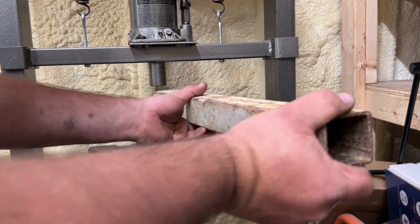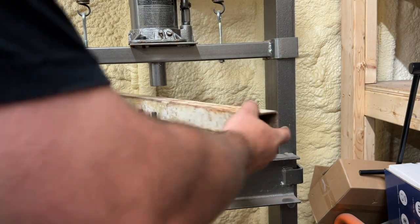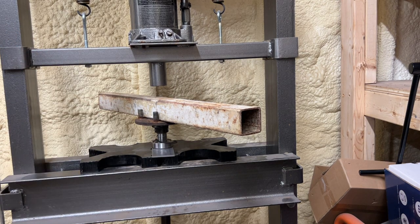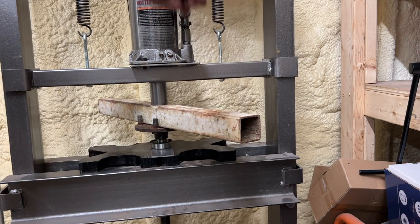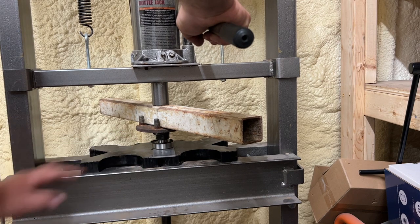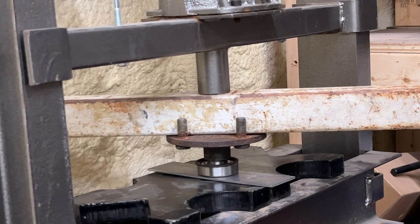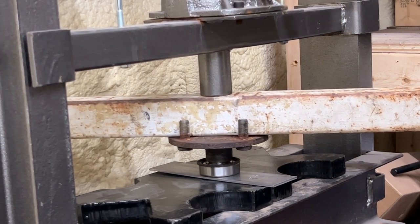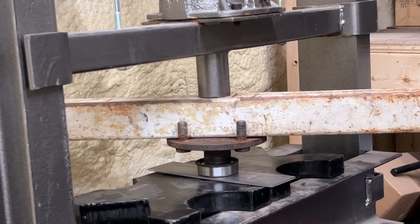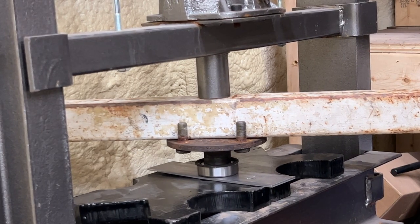I have my lower plate on the second notch of my 20-ton hydraulic Harbor Freight bottle jack press. I'm using two plates together to give the ball bearing and the edger blade as much support as possible, along with a two inch piece of metal to take up space between the jack and the axle. The bearing is going in and looks like it is now fully seated.